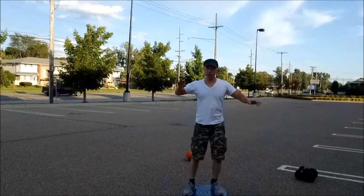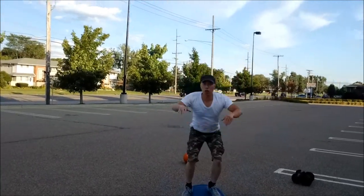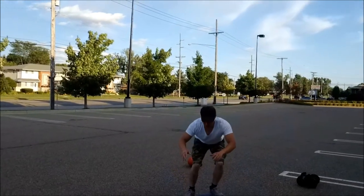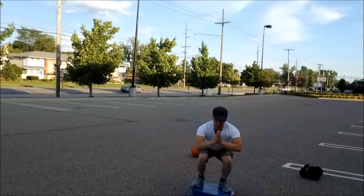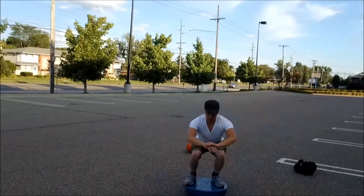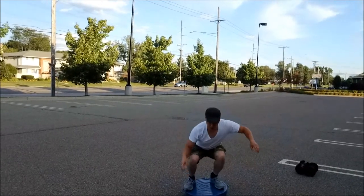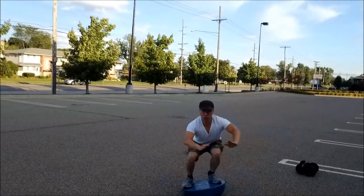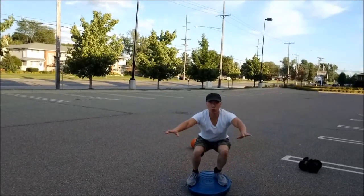Now to strengthen your legs and maintain your core, you want to lower your thighs parallel to the floor and just squeeze and try to hold it for as long as you can. If you can hold it for about 30 seconds to a minute without your legs wobbling all around, you're in pretty good shape. This is a good exercise to help maintain balance on the solo wheel.